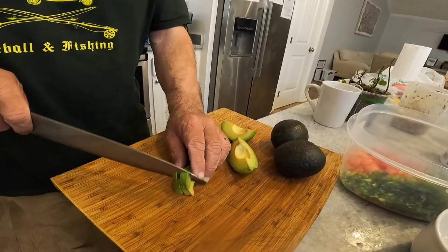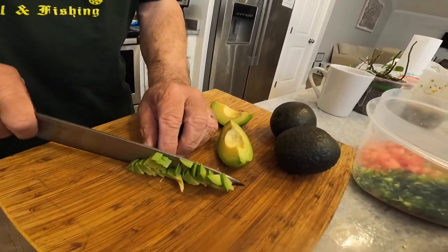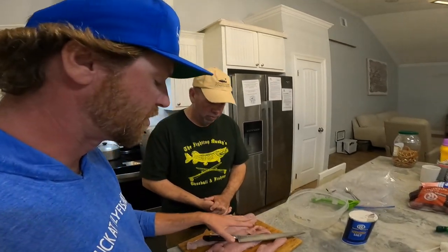We also have some avocados — what are we going to do with those? I like avocados with ceviche. Some people find that if you mix the avocados into the ceviche they get a little slimy, so what we do is make the ceviche, dice the avocados, and kind of put them on top as a garnish on the side so people can mix it in themselves.